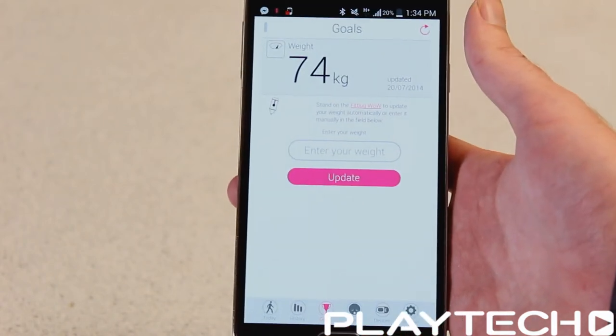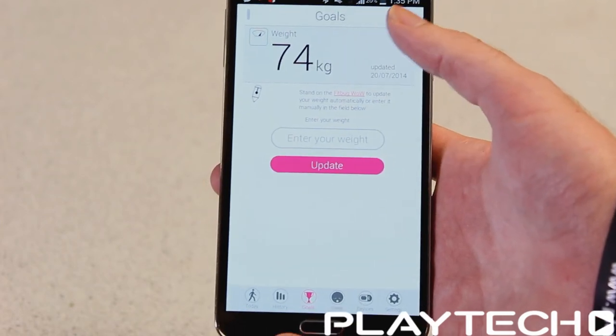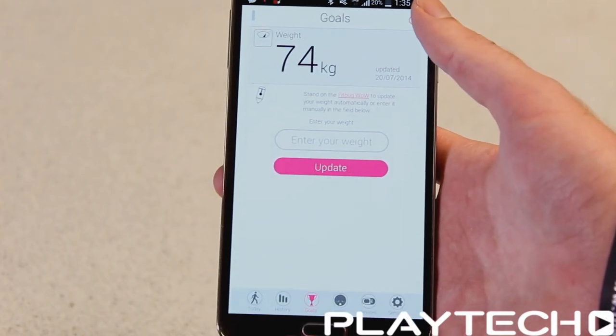Then there are the goals that you might have set. It shows your current weight and any goals you might set about losing weight, getting into shape, gaining weight, or whatever it might be.